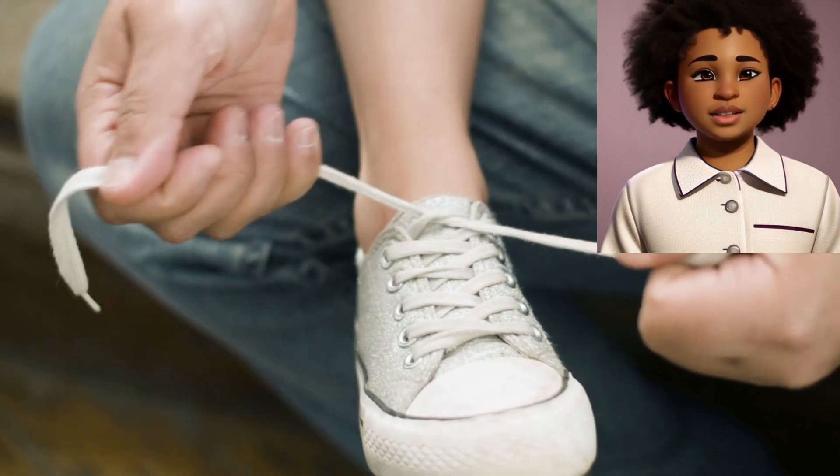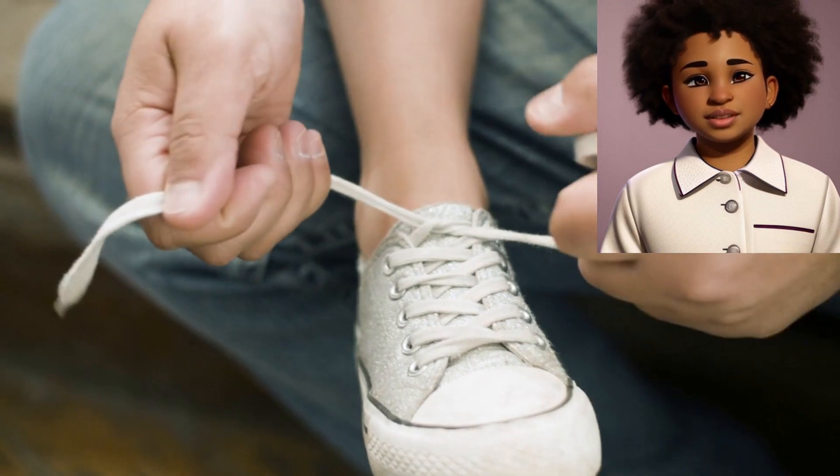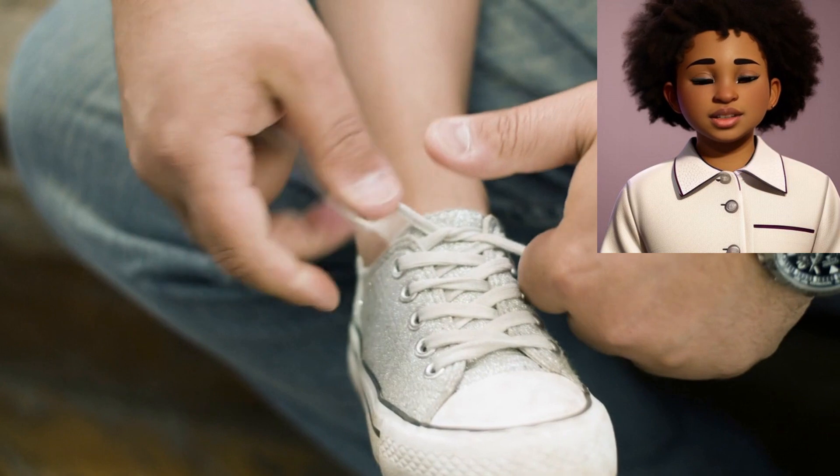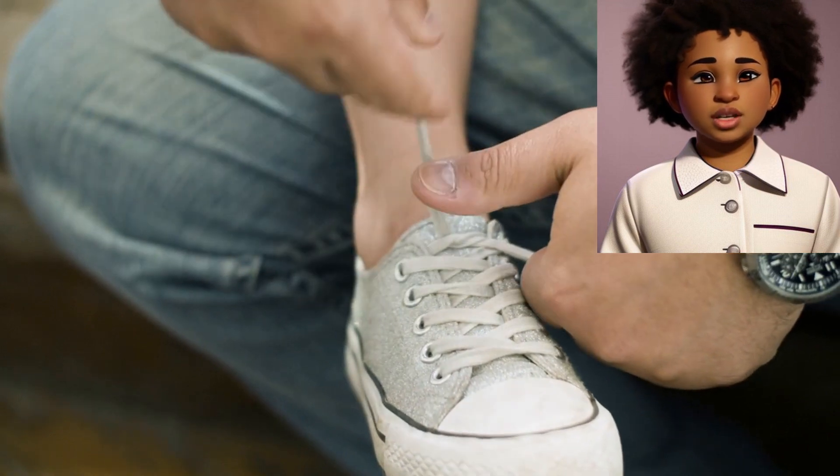Step 3: Pull tight. Now pull both laces gently to tighten the knot. Not too tight, just snug enough so your shoe won't fall off.